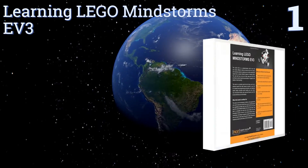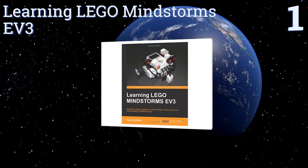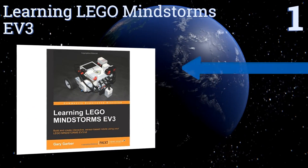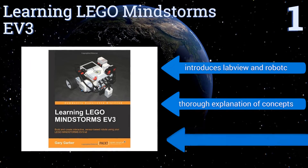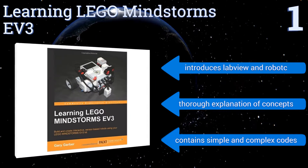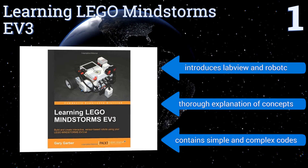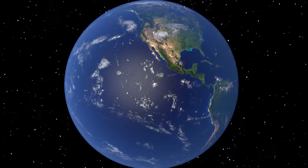Taking the top spot on our list, for use with the home and educational edition, Learning LEGO Mindstorms EV3 is a comprehensive tool to help hobbyists and programmers advance beyond just the basics in building a robot. It's filled with examples and graphics that are easy to follow. It features an introduction of LabVIEW and Robot C, a thorough explanation of concepts along with simple and complex codes.